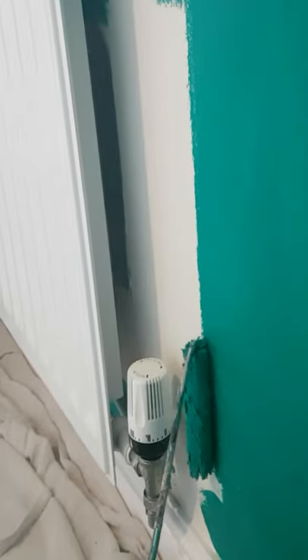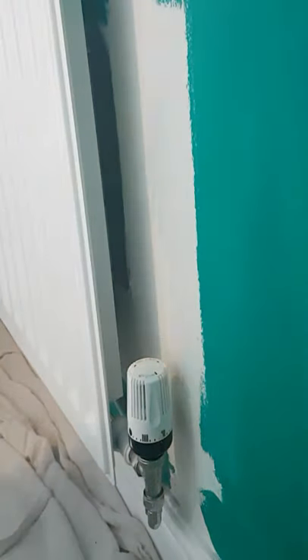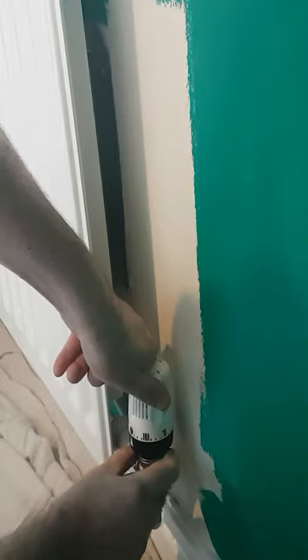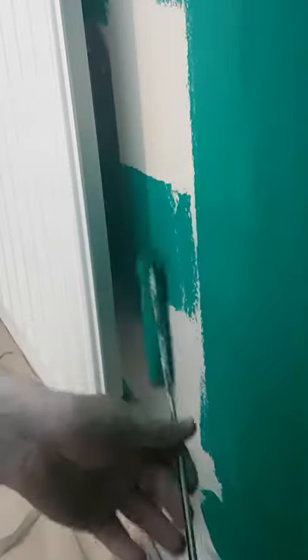Here's my top tip: as you can see, there's no chance of getting this mini roller behind this dial because it's so close to the wall. Here's what we do — I turn the dial to zero, and then you can simply unscrew these.